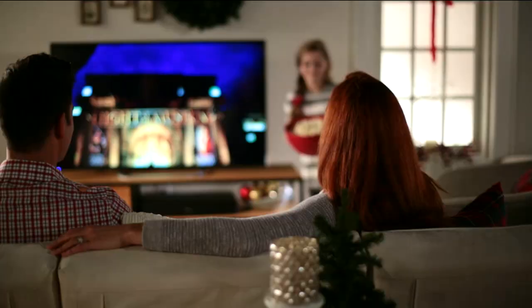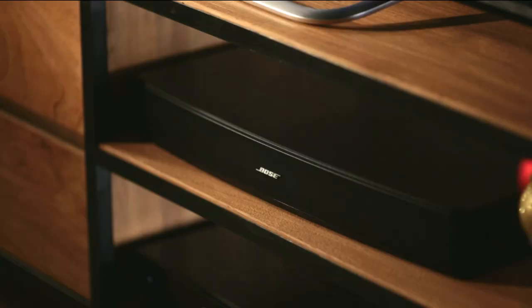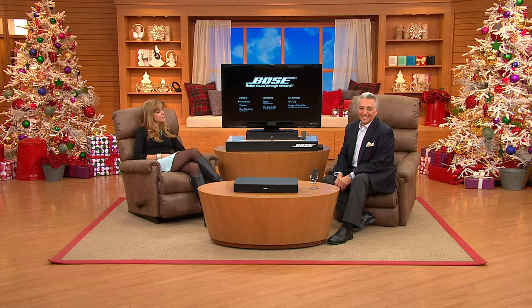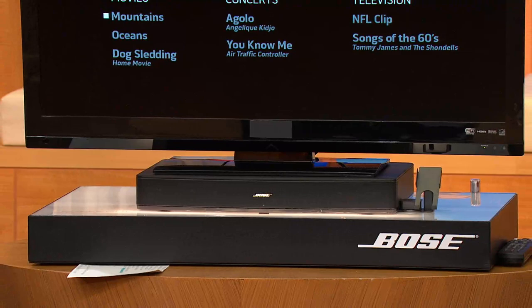Jim and I debuted this item about two and a half years ago at around $400, and it sold out in under 20 minutes. It is here now for $279 and change on easy pay. This basically takes even the most fabulous high-definition slim television and gives it what it's missing — amazing sound from the most respected and trusted name in audio, and that name is Bose.